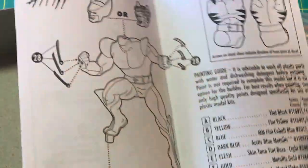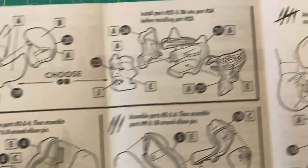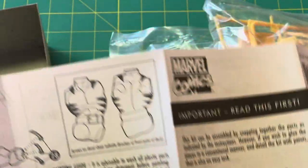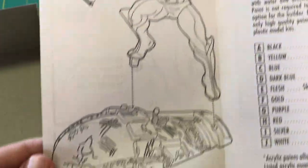And here's the assembly guide. Looks pretty easy — head, head options, arm, arm, torso, legs, legs, Sentinel head, final assembly. I know what this is — those side Wolverine stripes are stickers. And then plugging in the adamantium claws, and how to paint and dry brush.